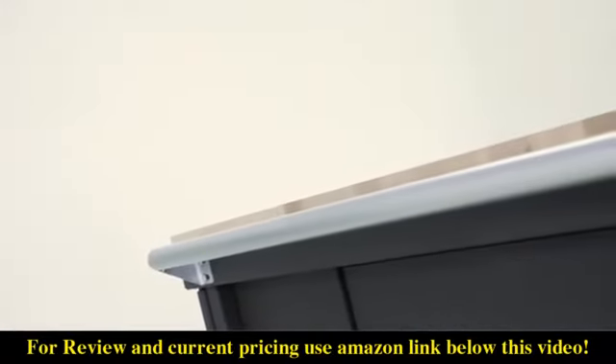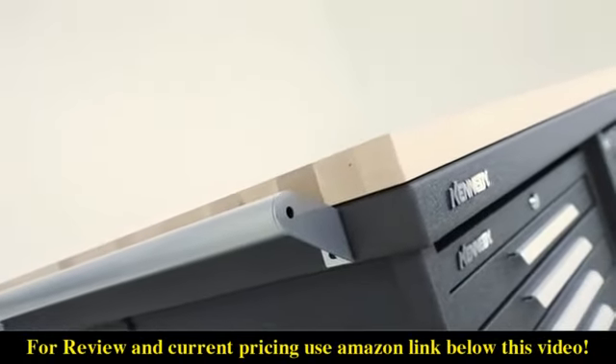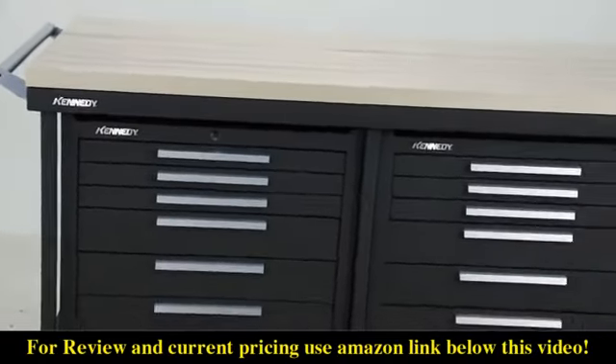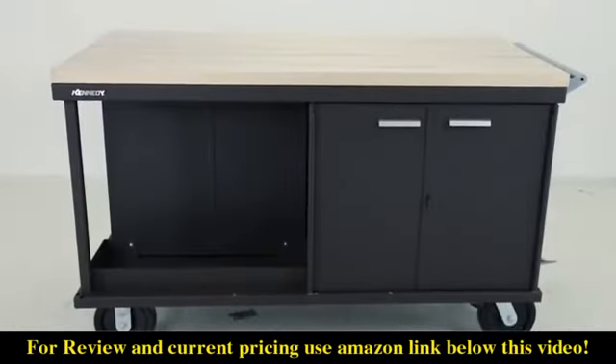The frame structure of the 6012S is engineered and constructed with 11 and 12 gauge steel that will maintain its structural integrity through years of hard use. Built from inch and a quarter square tube and 14 gauge steel, it features a 60 by 32 work surface and two rear storage compartments.